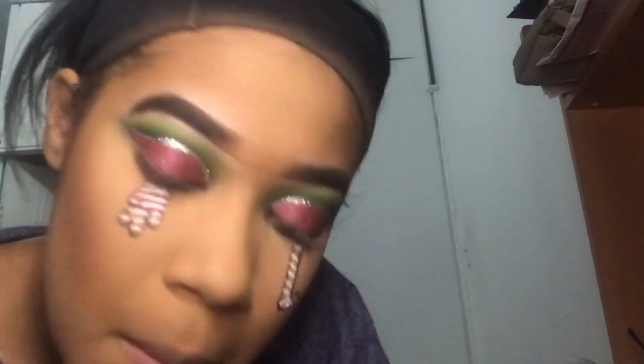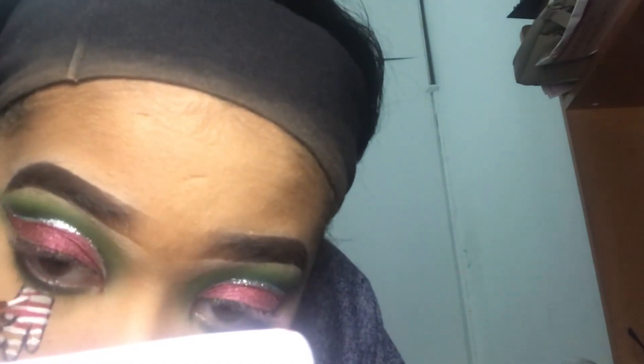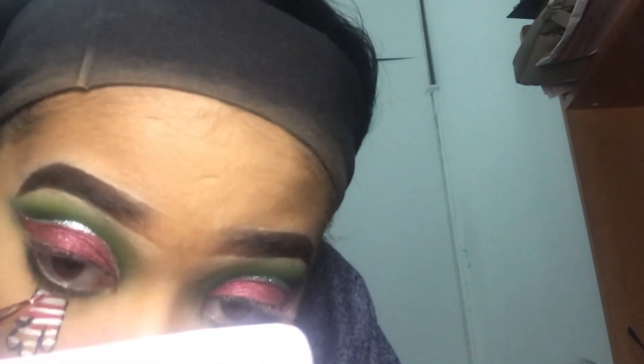Now with the same brush — cleaned — I took my Too Faced lipstick in He's With Me, which is a really bright nice red, and I just put red in between the white lines to give it that candy cane effect. I put the lipstick on the back of my hand and took it with the brush, going back and forth. I did two layers just so it can be really pigmented, and did the same on the other side.